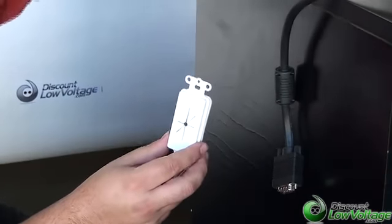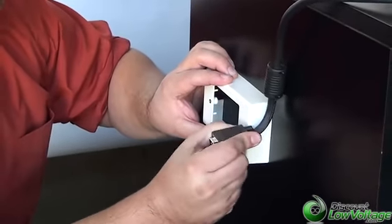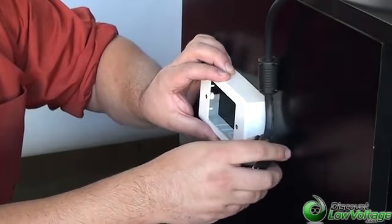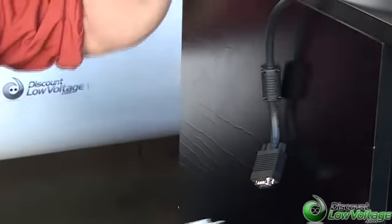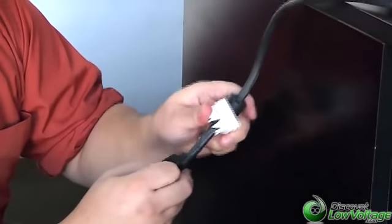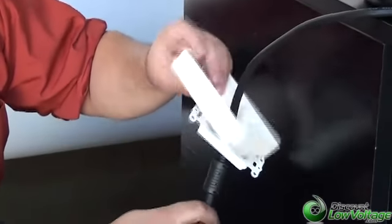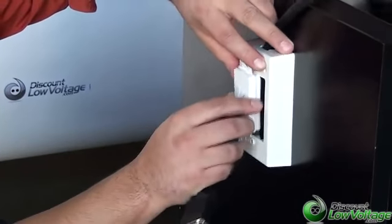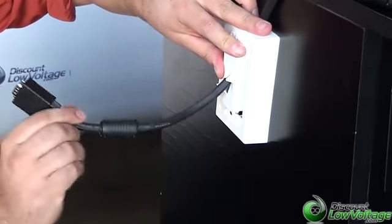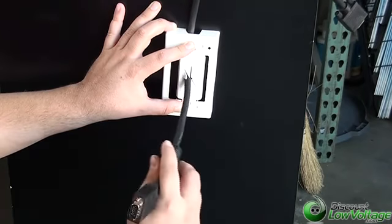For example, if you're going to use a surface mount box, the VGA connector when you're making a turn — there's just too much material there to properly install it and make it look clean. But with this plate, you can go ahead and squeeze in your VGA connector, put your faceplate on, and then screw it in. You will need a Decora faceplate, but you can run it straight to your television or your PC, whatever you're doing on the wall, and that's pretty much the main purpose of this plate.